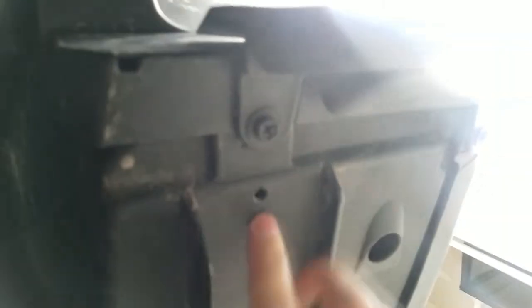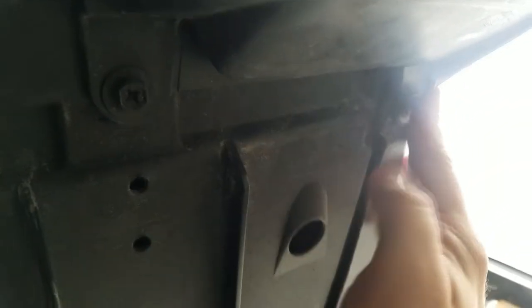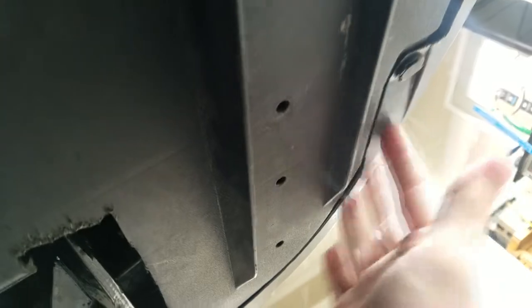When you first crawl up here, you're going to take this off first. There is one, two tabs, three, and then these two guys here — they look like nuts but you just pull them and they'll pop out.